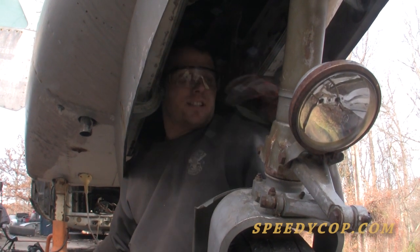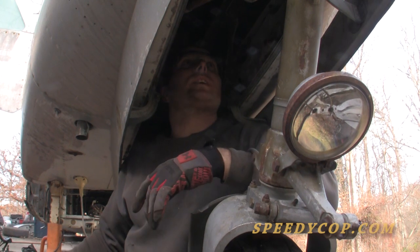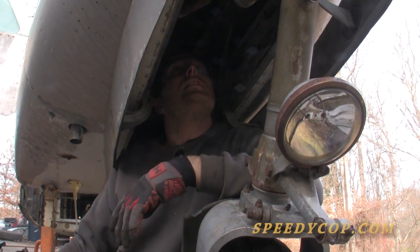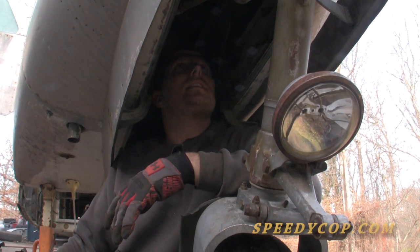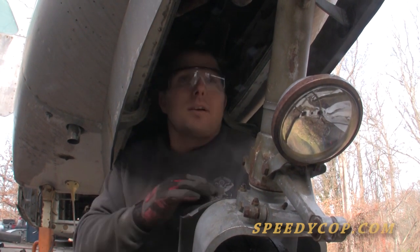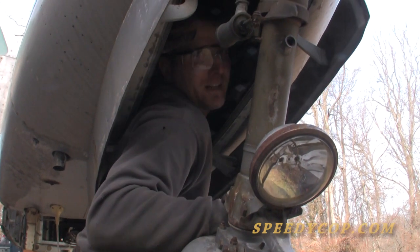The front landing gear of this thing does not want to come out. It appears they built the plane around the landing gear, quite literally. The skin is riveted over the heads of the bolts — or the back of the bolts. So what we had to do is cut this beefy landing gear away, because we don't want to mess up the exterior skin of the airplane. And it's a tight fit.